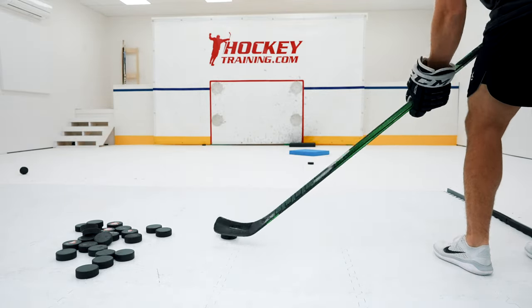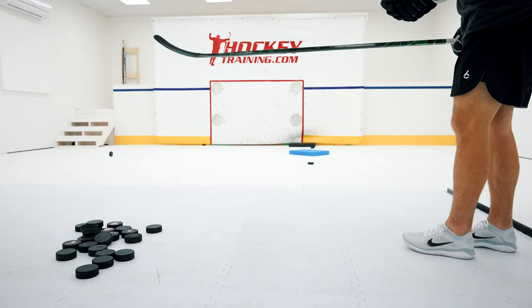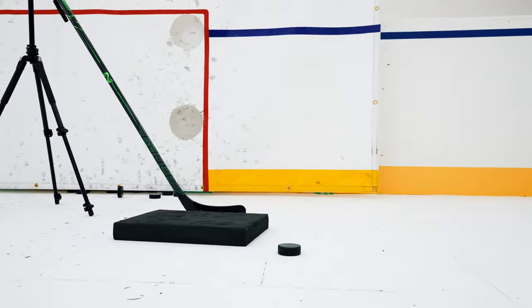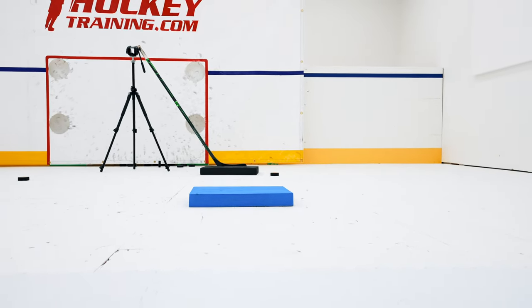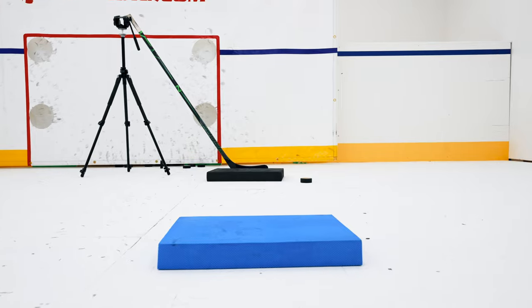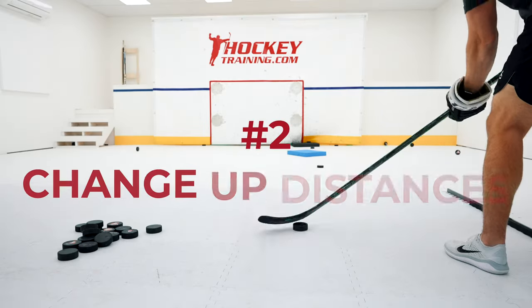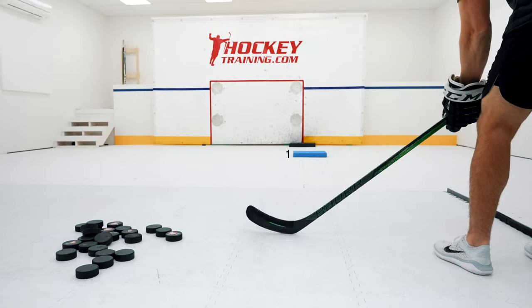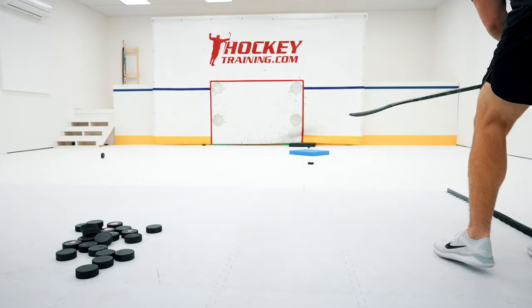Next up are some practice ideas for the saucer pass. Tip number one: make the target you're aiming for on the ground. Instead of practicing into a net, having a ground target simulates a game situation — in a game you want to visualize where the puck will land. I'm using two foam blocks, but you can use anything. Tip number two: practice all different distances. If you get too comfortable with one distance, you might struggle to adjust in game situations. To get creative, set up a few different targets and have a partner call out which one to aim for as you go through a bucket of pucks.